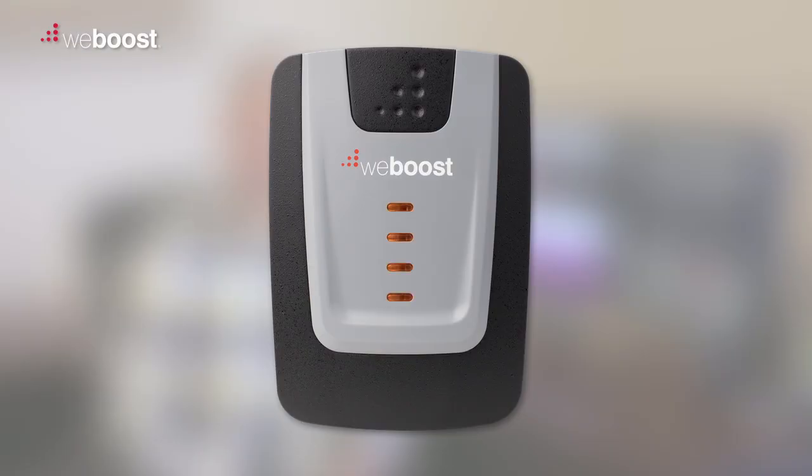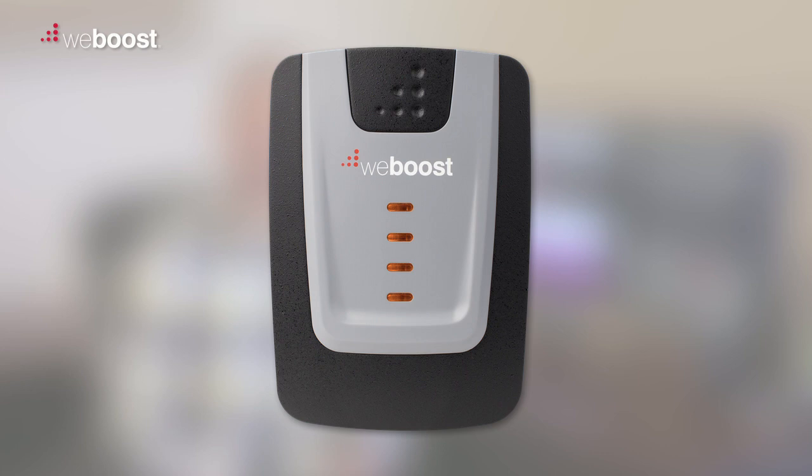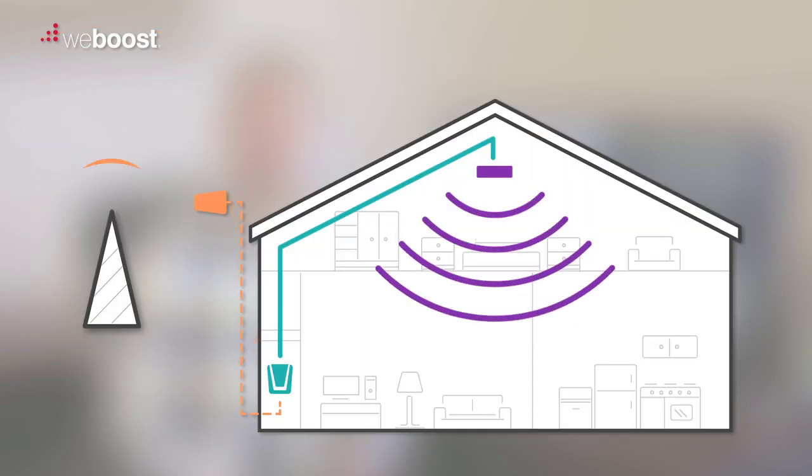A solid orange light means that the booster is overloaded and has shut off. A common cause of this would be a cell phone tower too close to your location, or a cell phone provider sending out a very strong signal to your area.